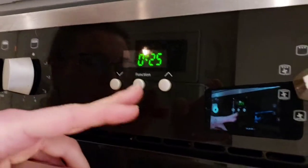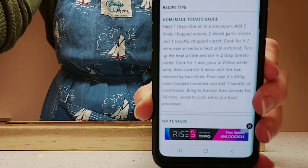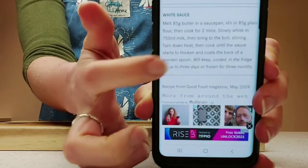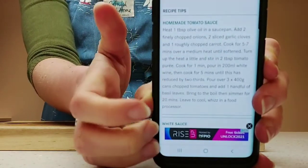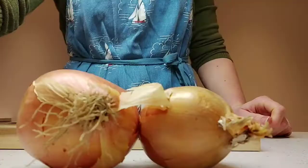As if by magic they're in the oven and I'm going to set a timer for 25 minutes. Now while the vegetables are roasting, this is our chance to make our homemade tomato sauce and our homemade white sauce. You can buy these from the shop but I'd like to show you how to make them. For the homemade tomato sauce you will need two finely chopped onions.